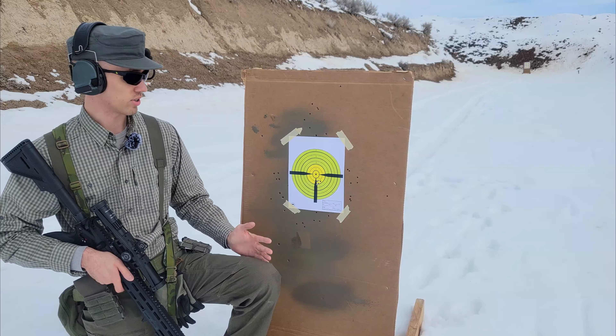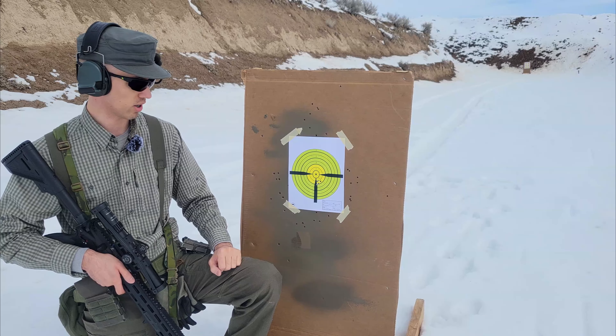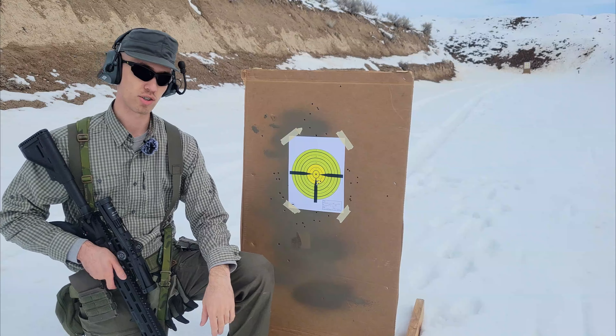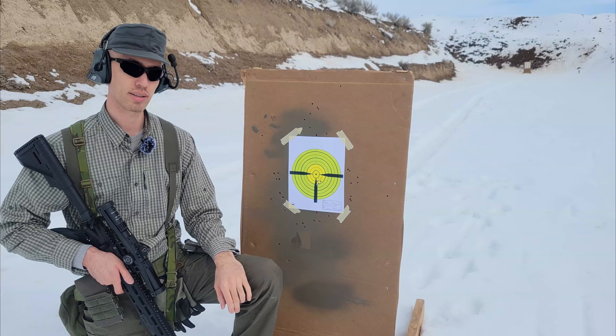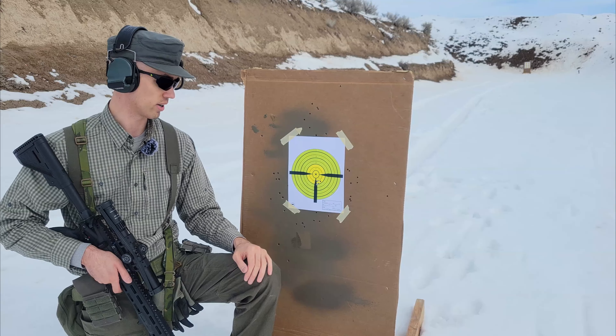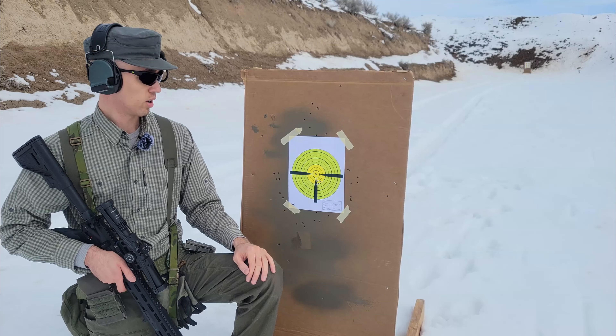Hi everyone, good day to all of you. I wanted to talk today about how to measure a group in MOA as well as mils, and some other recommendations on that. My main reason for doing this is I've seen a lot of comments both on my channel as well as many other places — it seems like a lot of people don't really understand MOA and how to measure that.